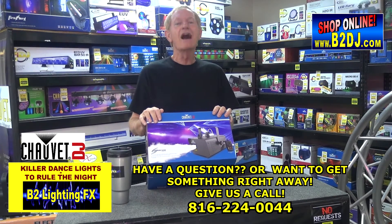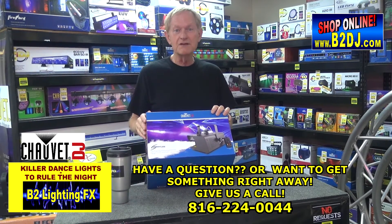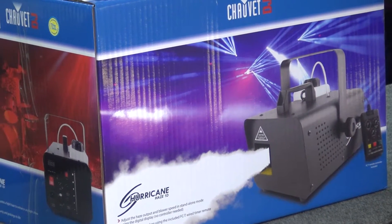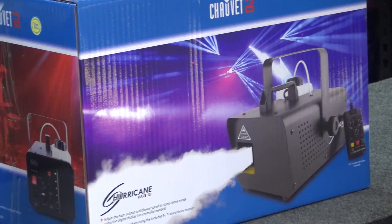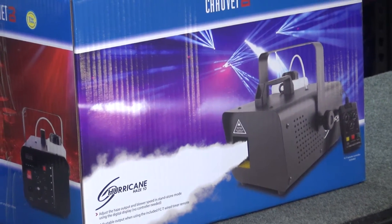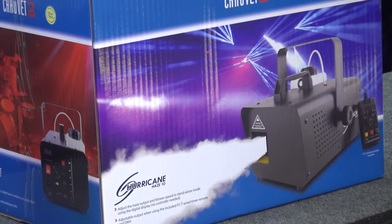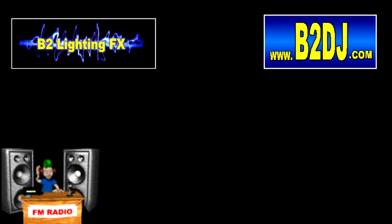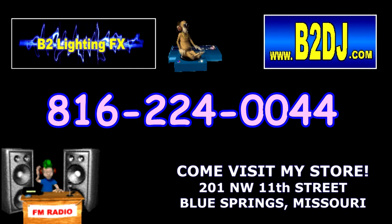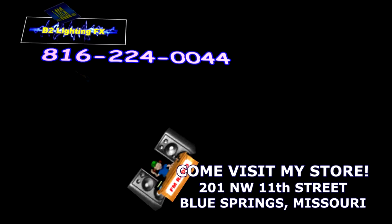As soon as I get this out of the box, I'll shoot a video of it. I'll warm it up, see what it looks like, and I'll post the video right here. Thanks a lot. I'll see you next time.